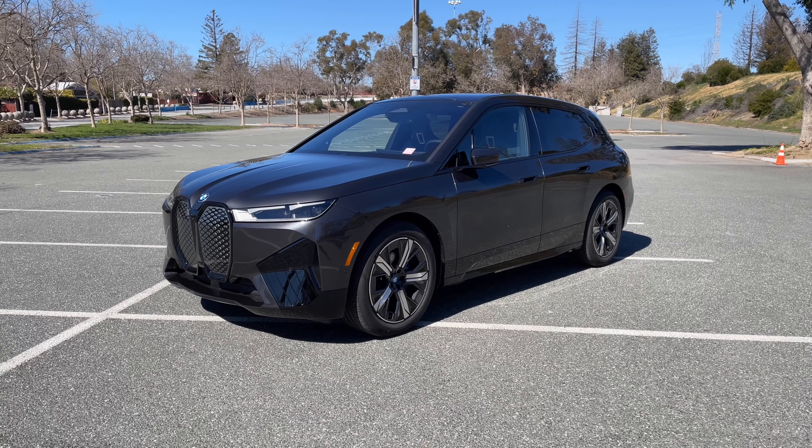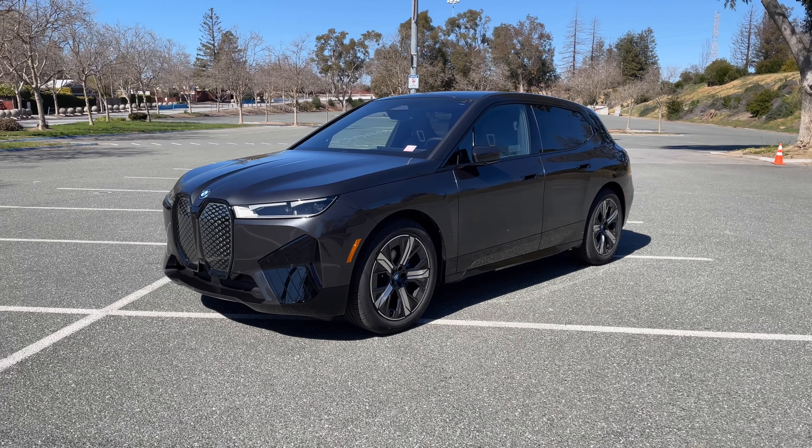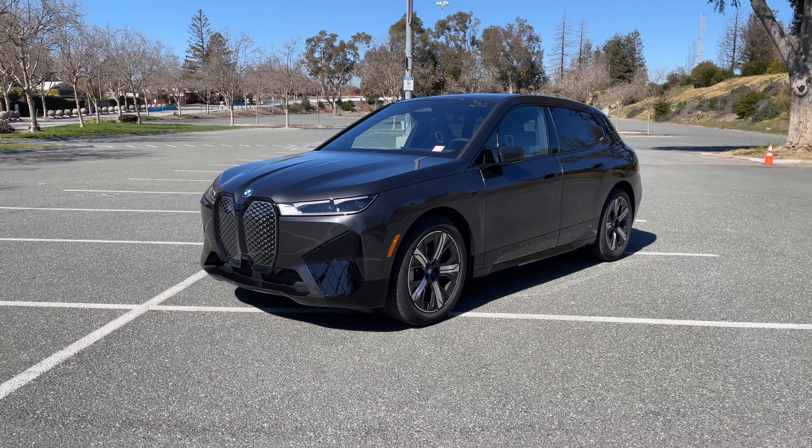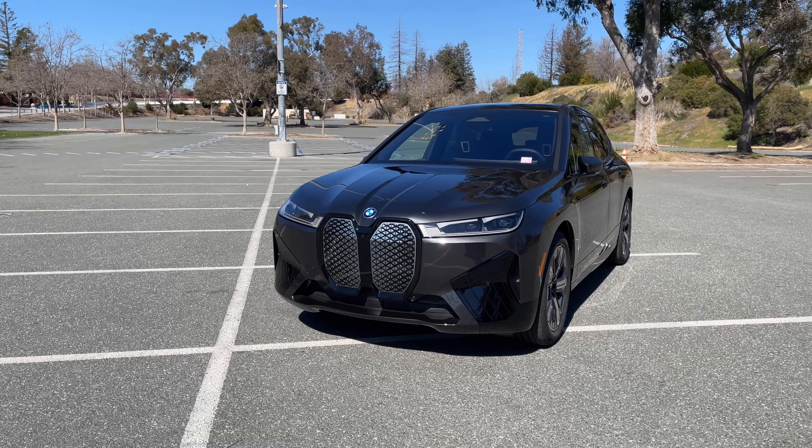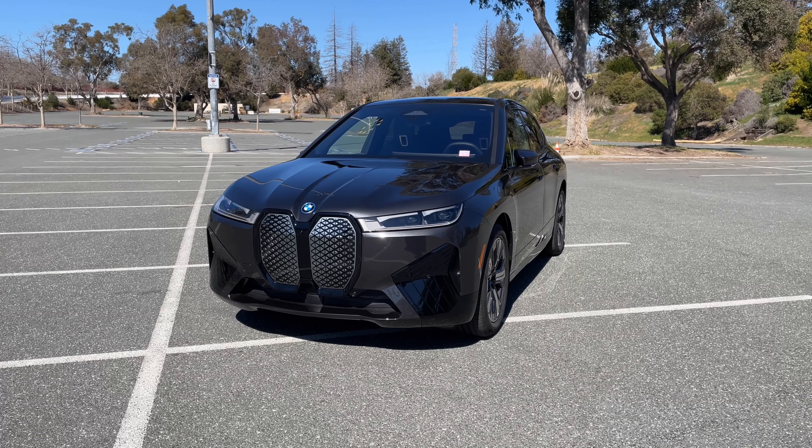Welcome back to the channel. Today I've got the brand new all-electric iX in Sophisto Grau. It looks a little bit funky — you can see there are some design cues from the i3. This one is our demo unit, basically dealer first inventory or demonstrator vehicle.